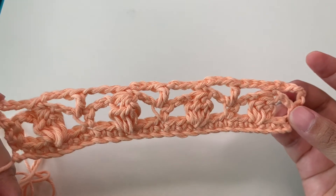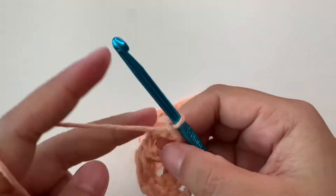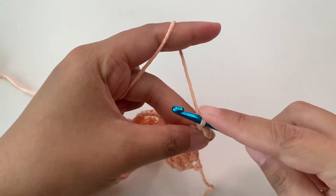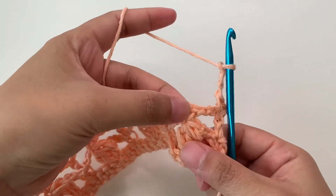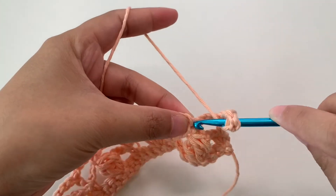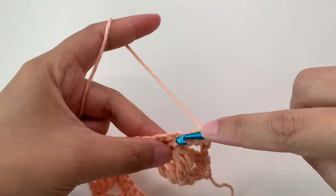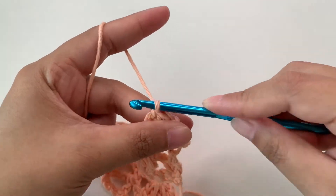When you're done with row three, for row four we're going to chain one then turn work. Single crochet on top of the double crochet — this is the first stitch — single crochet here, then chain three. Then on top of this single crochet we're going to make the cluster: yarn over, insert into that single crochet, four loops, and draw through all four loops.